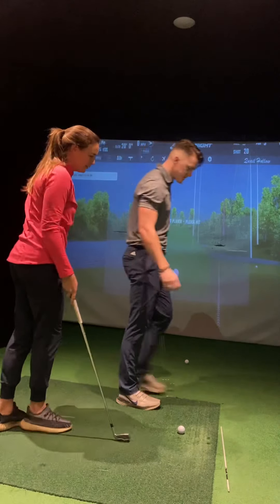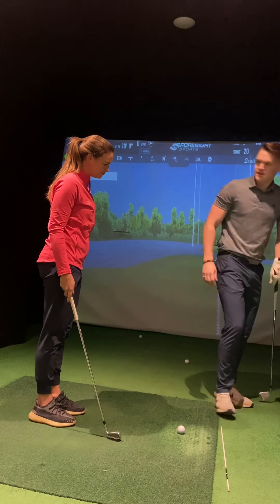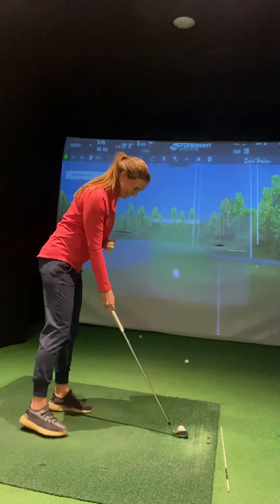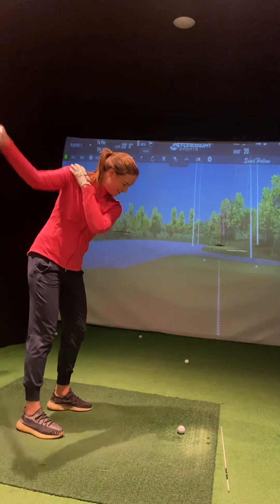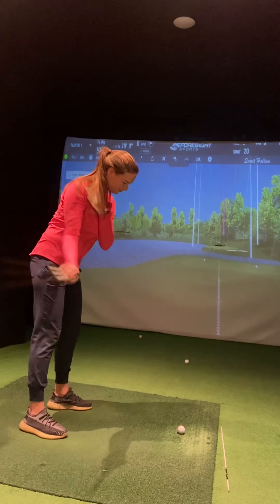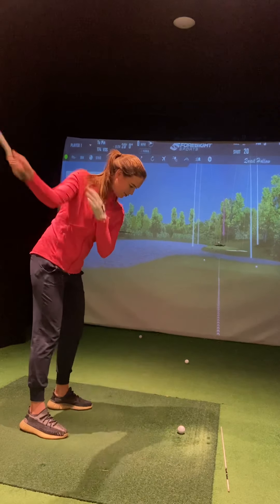What's the club speed like one-handed? 79 miles an hour - that's like me normally! I don't think I'm going to be able to do this. What did you do? I don't know to be honest with you. I don't know why I'm holding it that way. Oh, I don't know what I'm doing.